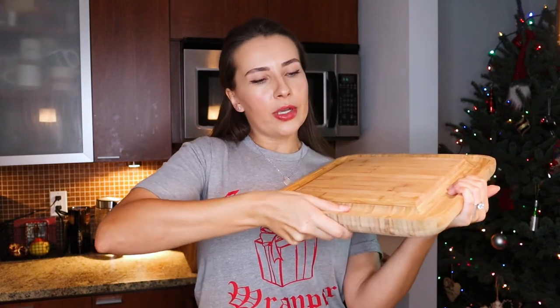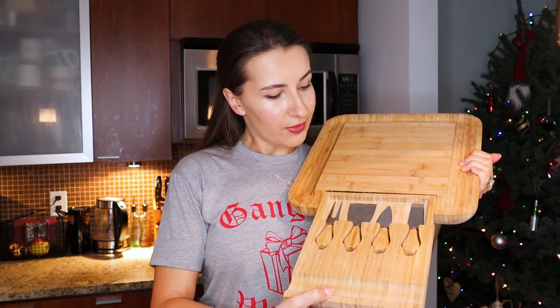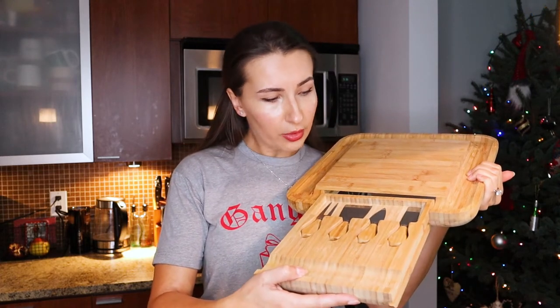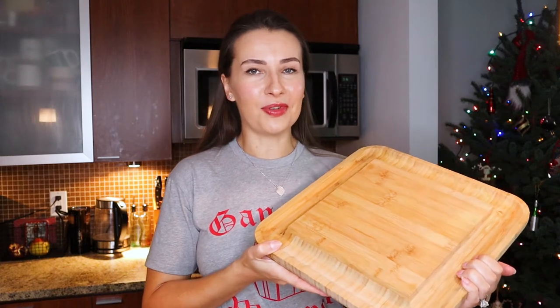It's a pretty heavy board. If you pull this compartment out, you can see how different tools are available — some are for spreadables, some are just knives, and there's a fork for picking up certain items. Very convenient. I don't know where my family member got this one, but I will link something similar down below for you.